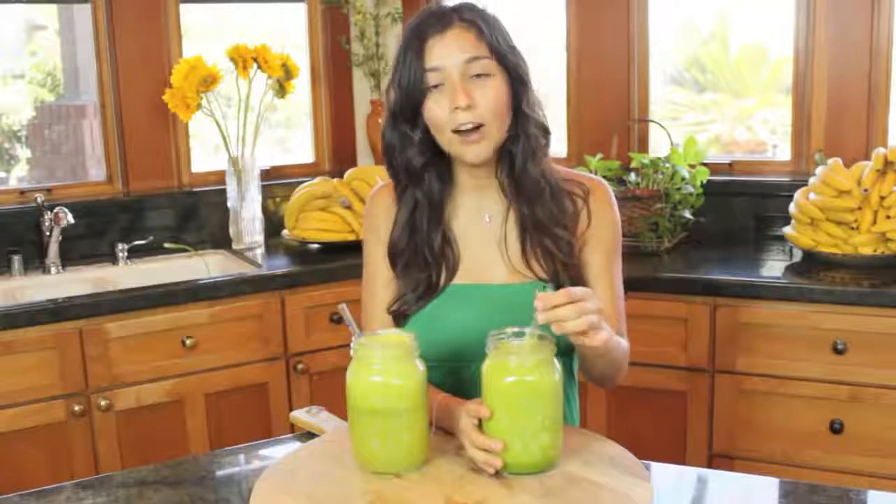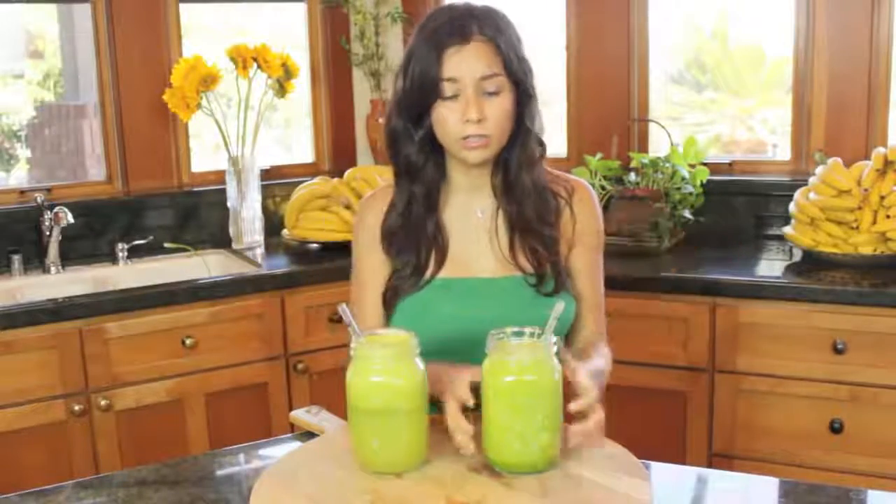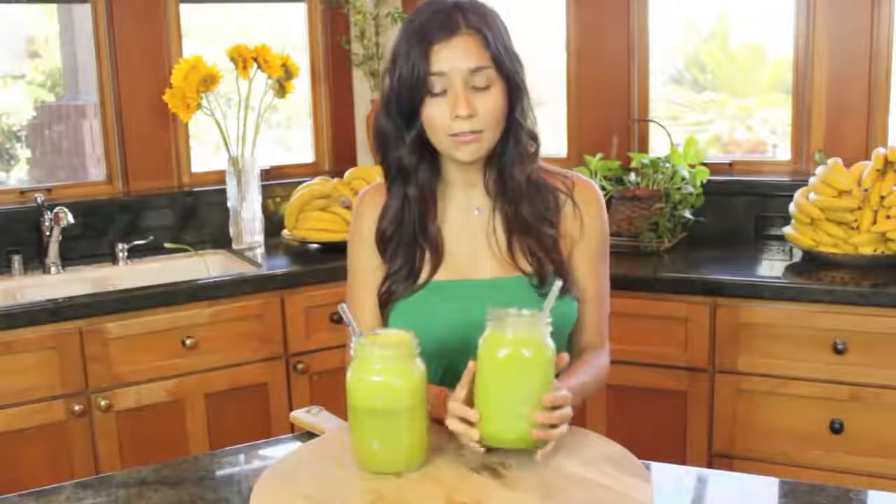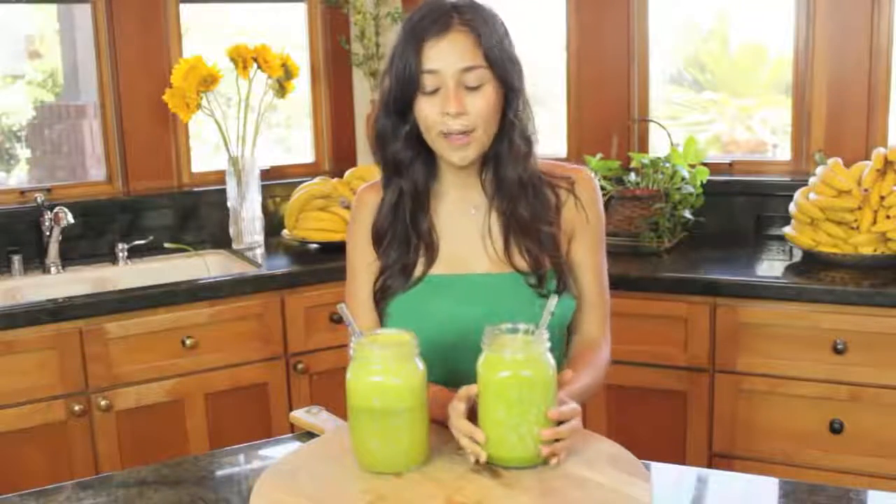With the smoothie, you're getting all the fiber, which is really good for your body because fiber is what moves everything inside your system. So if you're having a little constipation, drink a green smoothie and everything will be fine. You're also getting a lot of nutrients and it's going to be much more filling. I'd recommend this if you're on the run and need something fast — put everything in the blender and take it with you. It's a great breakfast because it's very filling and very nutritious. I like a smoothie for that reason, but I love both.